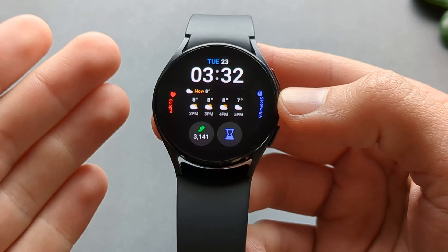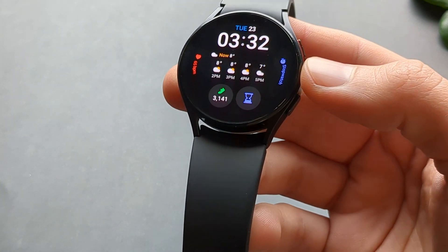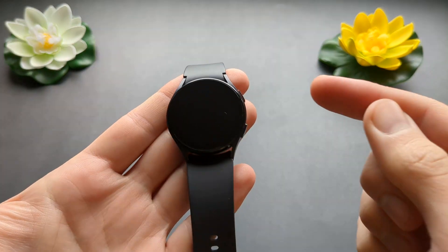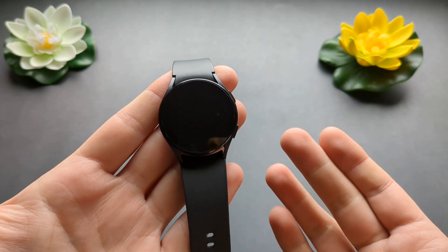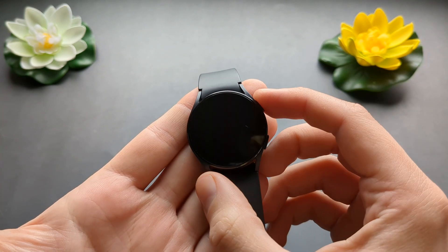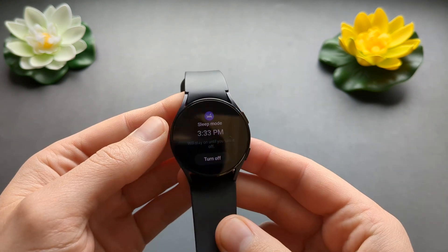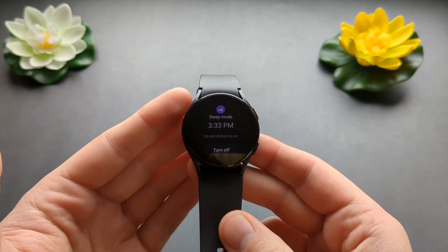It will also turn off any notifications so it won't disturb you. Your alarms will still work. And in the night, when you accidentally touch the screen or the button, it will show like this instead of the watch face — very dim and it won't disturb you.